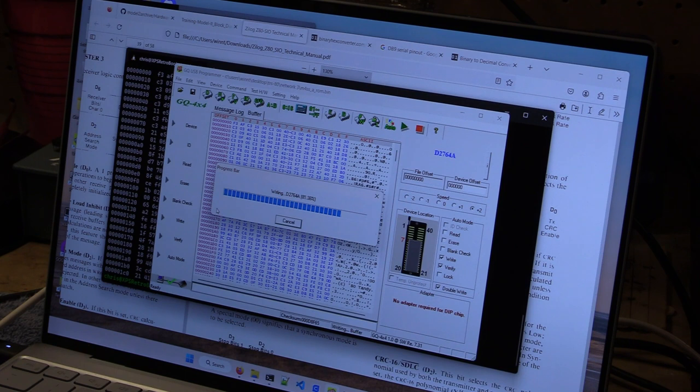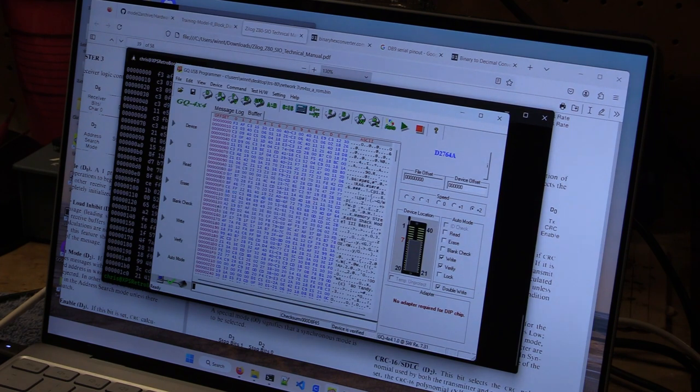I apologize, the camera's on the screen rather than capturing it. This is kind of an impromptu video. Excellent — we now have a written A and C-ROM.